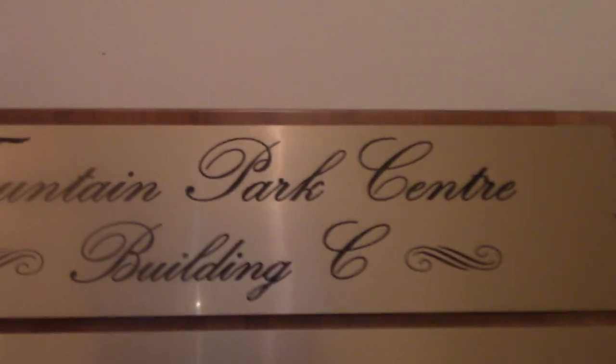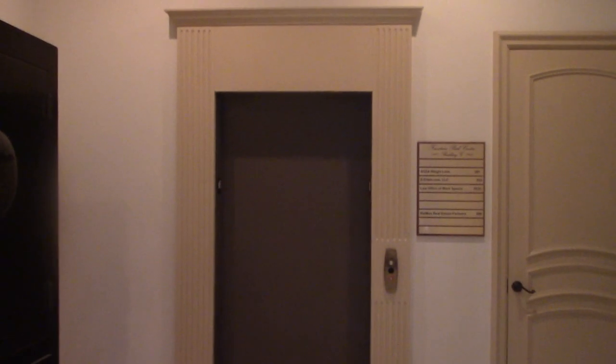Wait, hold on — it's the directory. Fountain Park Center, Building C. Alright, and that's it.